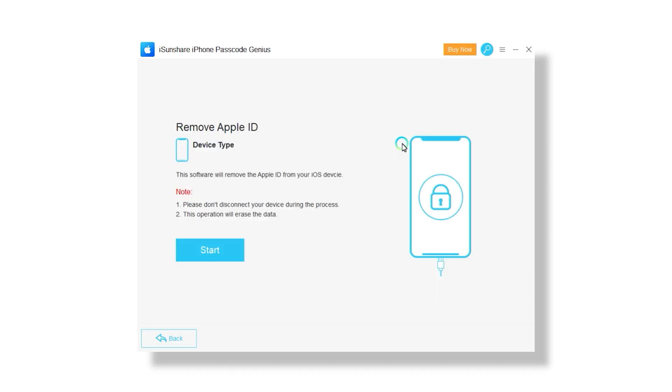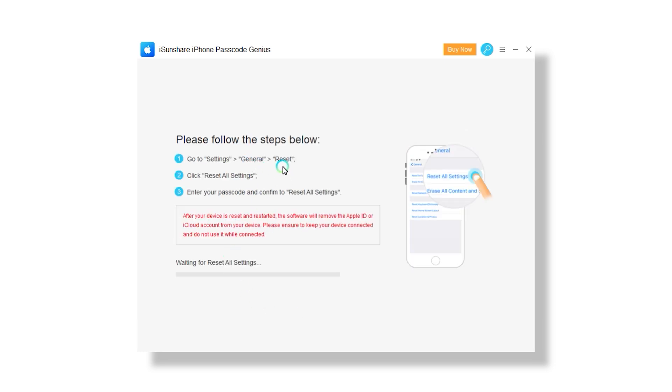As previously mentioned, this tool can also remove Apple ID. The process is pretty similar — connect an iPhone through the USB cable and click the designated button. Before the process is initiated, your iPhone will ask you for the passcode to confirm that you trust the device. After that, it will proceed to remove the Apple ID from the phone. Again, a very straightforward process that guides you through all the steps.